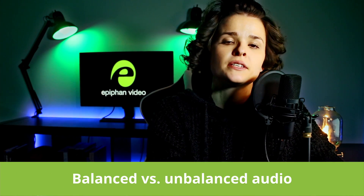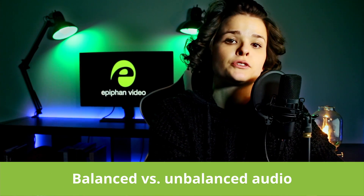If you've ever shopped for audio cables, you might have seen the words balanced and unbalanced used to describe some of your options. And if you're like a lot of people, you probably thought, what does that mean? Let me explain.